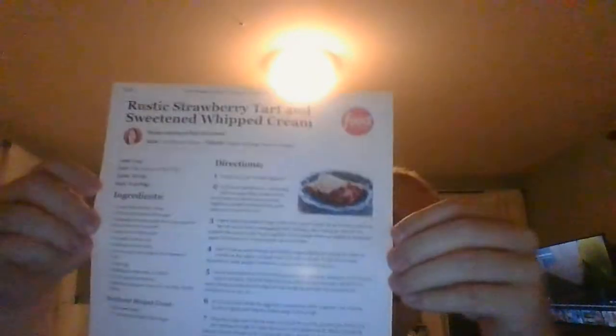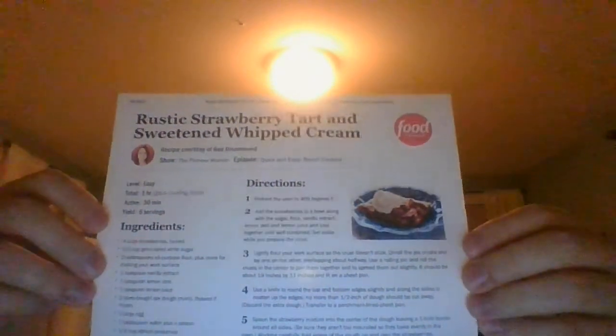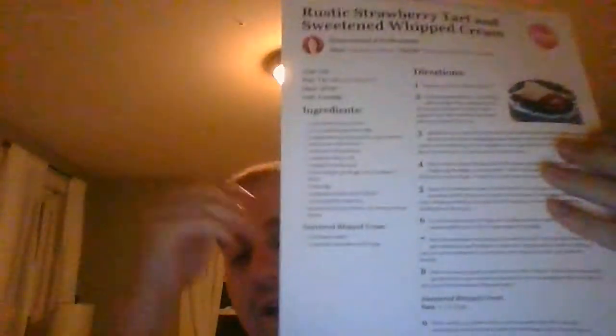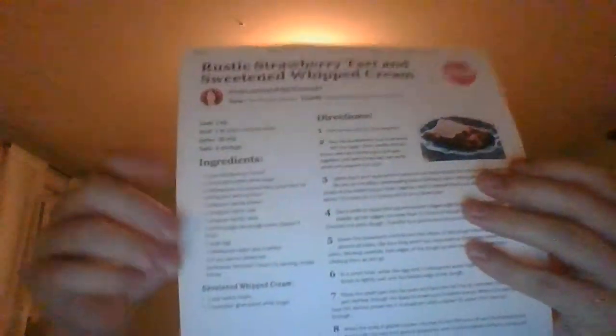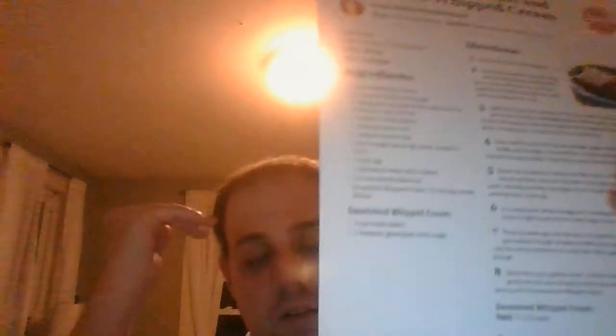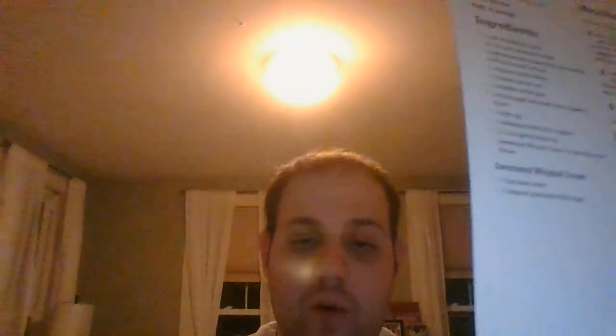And that is your rustic strawberry tart with sweetened whipped cream — a nice tasty dessert with all the fresh strawberries. It all comes together very well. So if you're trying to find a good strawberry dessert recipe, I think you've found it. You can find it at foodnetwork.com anytime you'd like. I'll be back for one more recipe, so don't go away.